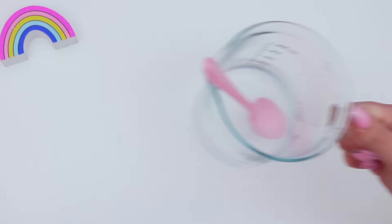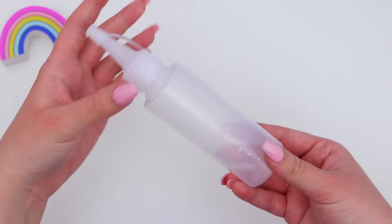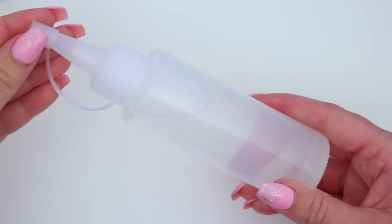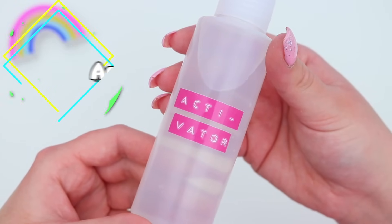Now you can leave your slime activator in the jug, but what I've been loving doing lately is actually adding it to a squeezy bottle like the one you can see here. So I'm just carefully pouring it into the bottle and then popping the lid back on. I just love using this squeezy bottle to add my slime activator, and I just popped a label on it so everyone knew that it was activator.